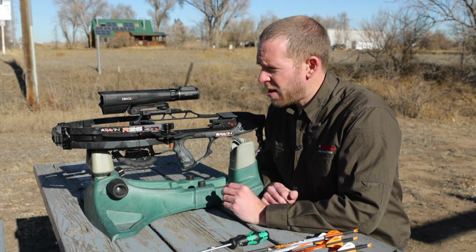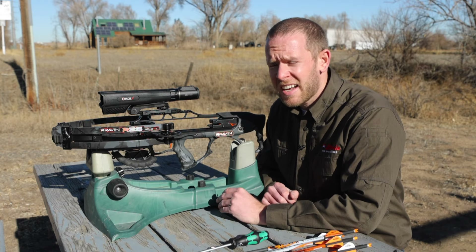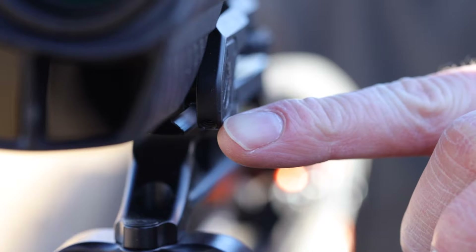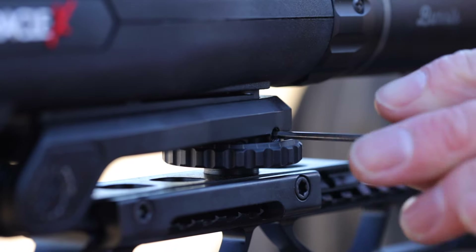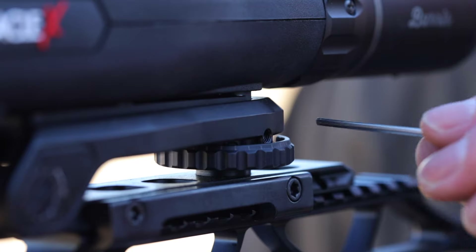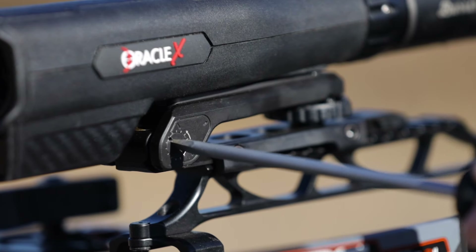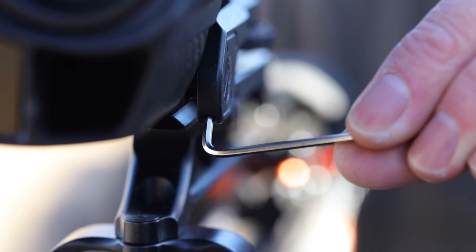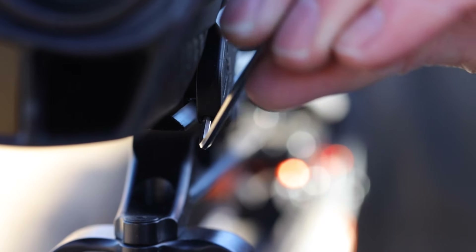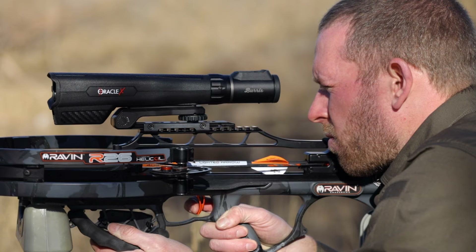With just two bolts we have a very tight group, so we're confident in where we're shooting and we're going to make our adjustments. We were about two and a half inches high and three inches to the left. Step one is to loosen the lock screws in the mounts — one for the windage adjustment and one for the elevation adjustment. Each tick mark represents moving the point of impact one quarter of an inch at 20 yards. After every movement of the mount, lock down the mount lock screws before you shoot again.